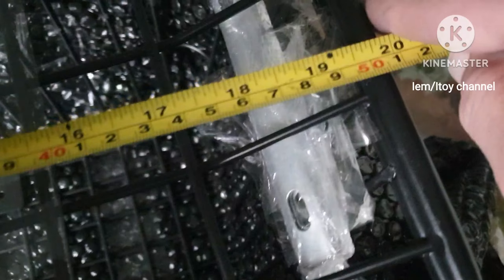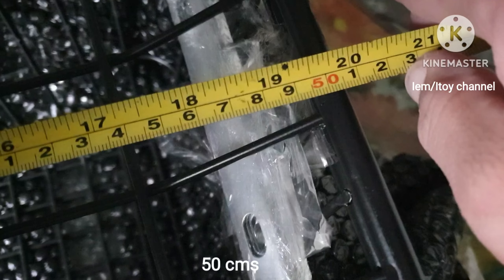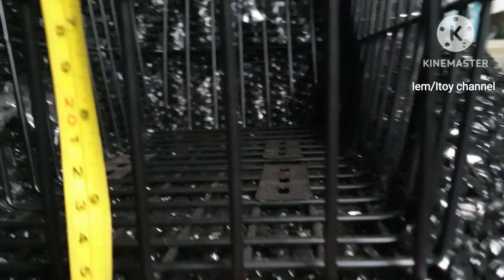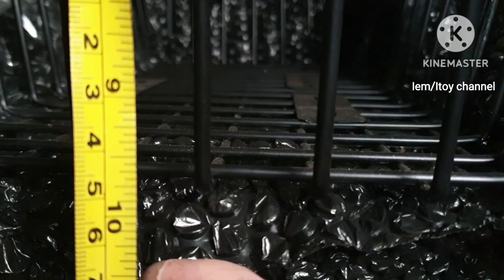Let's measure this. The length is about 50 cm and the width is about 29 cm, while the height is around 25 cm. Bolts and brackets are included.